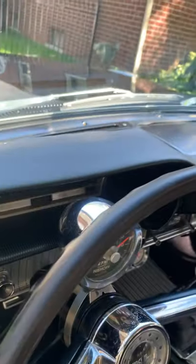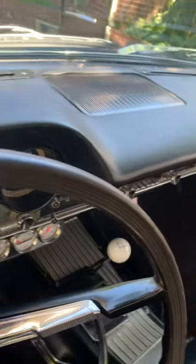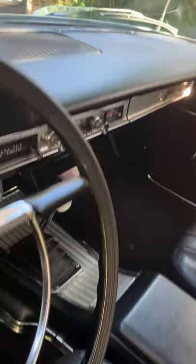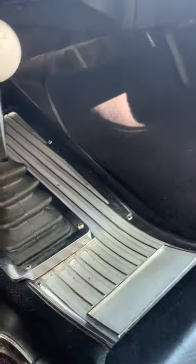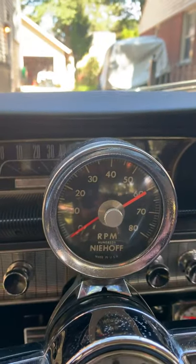The dash has a panel on it — they cover a little bit of curling over there, not much, just a bit. I put a Hurst shifter in it; the original shifter will come with the car. Add-on gauges, period correct.